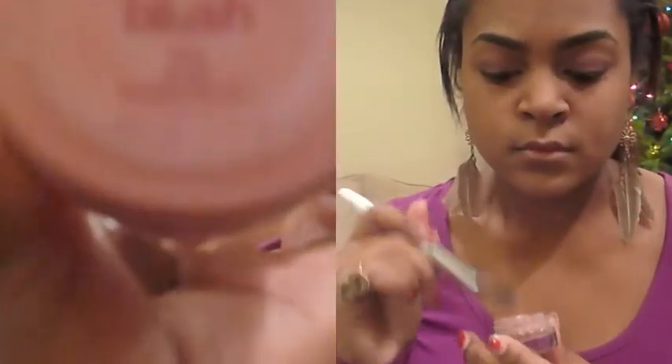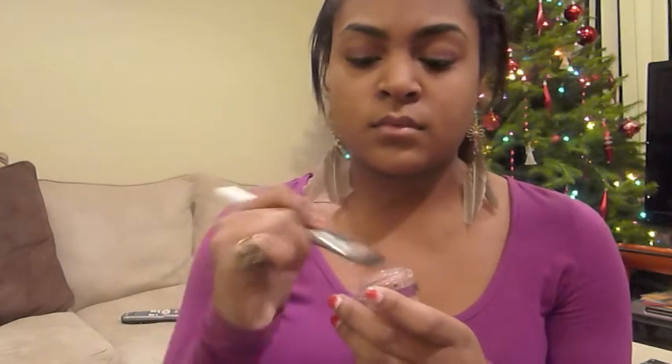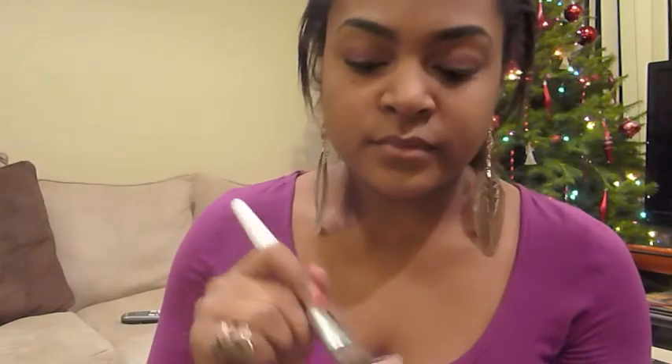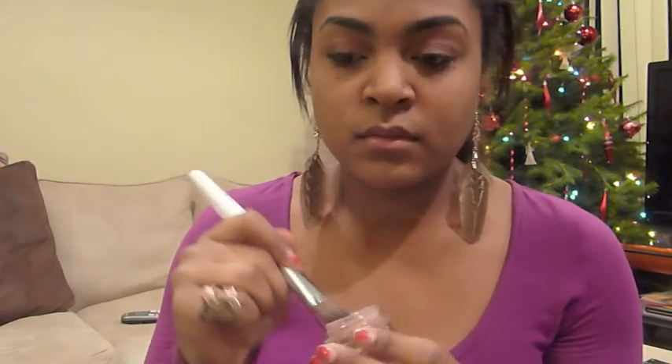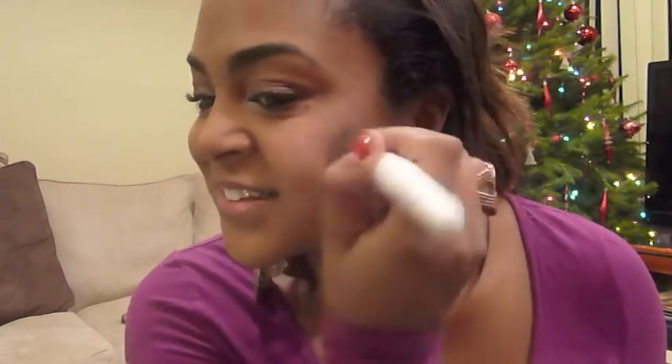Moving on to blush. I'm using Maybelline Dream Mousse Blush in color number 25, Rose Petal. It's a really nice shimmery pink. And with a nice flat blush brush, we're going to just blend that onto our cheekbones. Don't forget to smile!